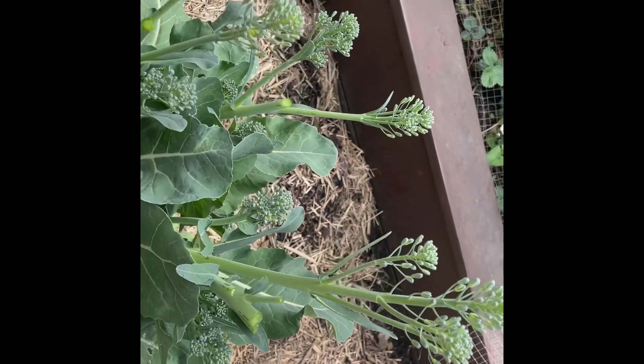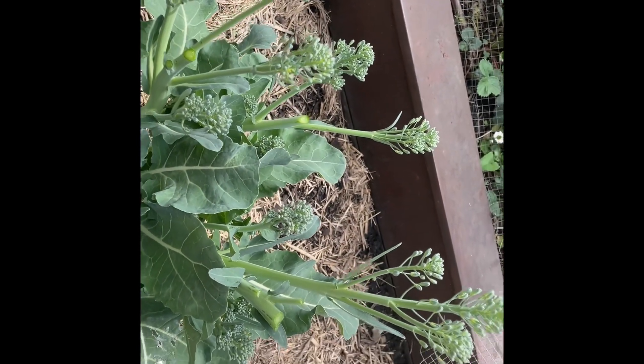That's how I've got so much produce during the season.